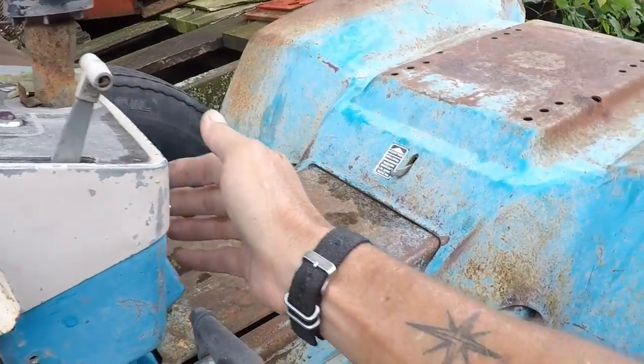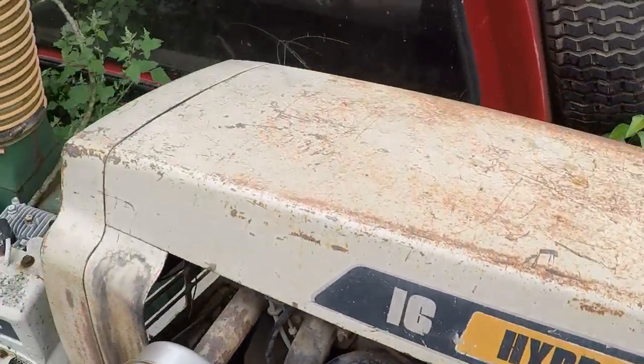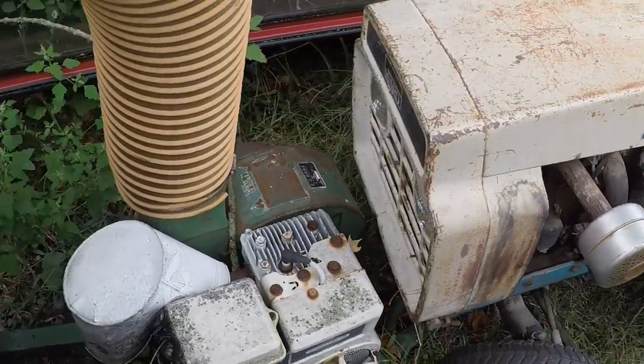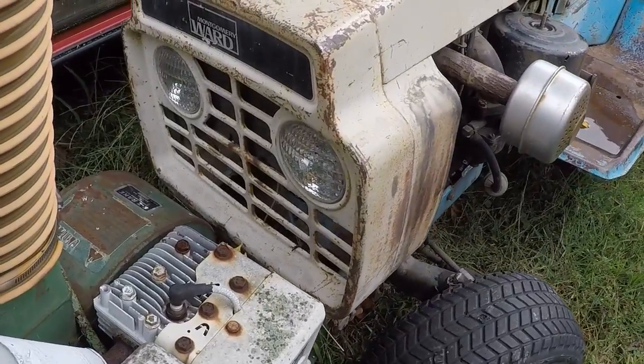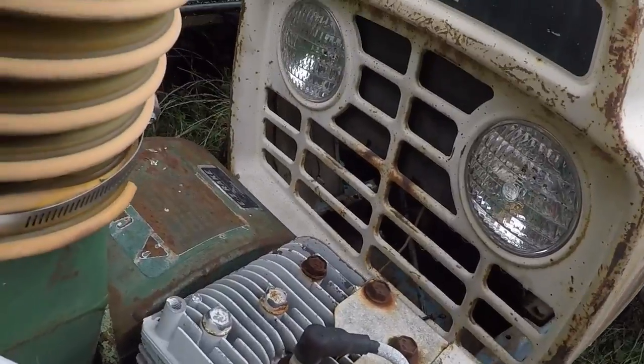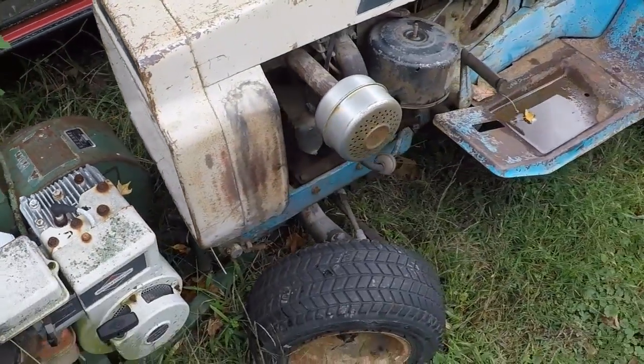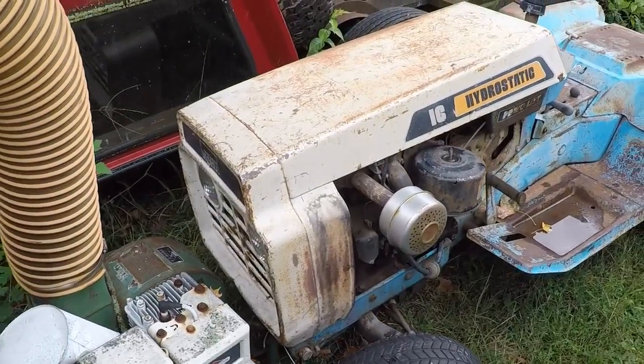Throttle, choke, light switch. I've heard tell just from being at the tractor show that the headlights are worth a lot. These are original Westinghouse headlights, and I assume that is what makes them desirable.